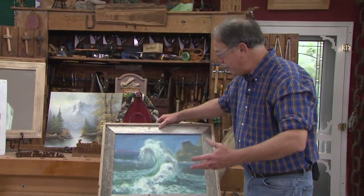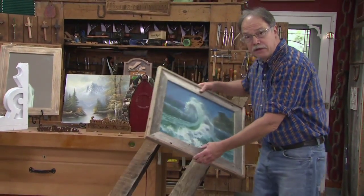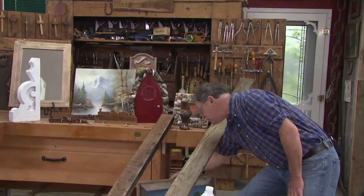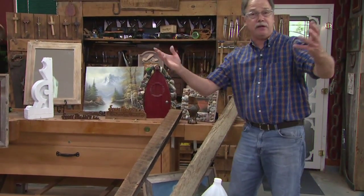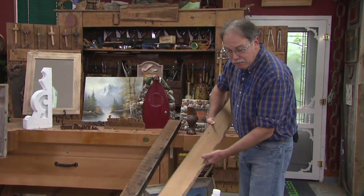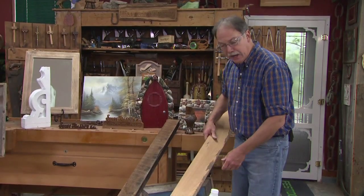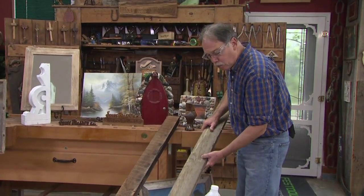Now let's dig right into doing frame work. We're going to start with weathered wood. Sometimes people say they can't find weathered wood, but sure you can. You can go to any store, buy a normal board. In this case, this is white pine, but it will work with any soft wood.